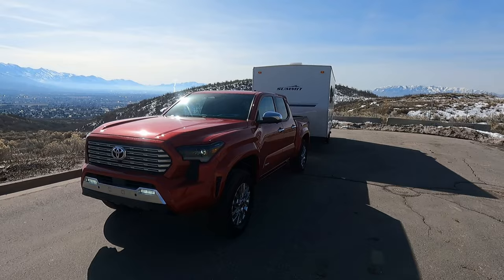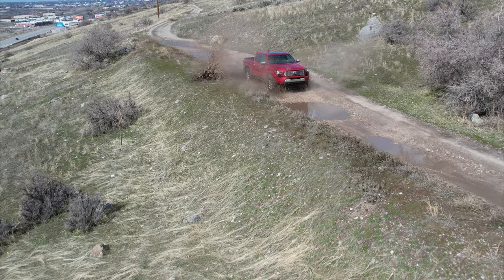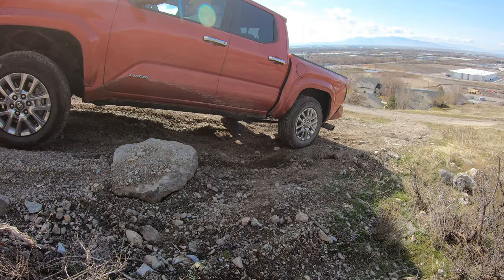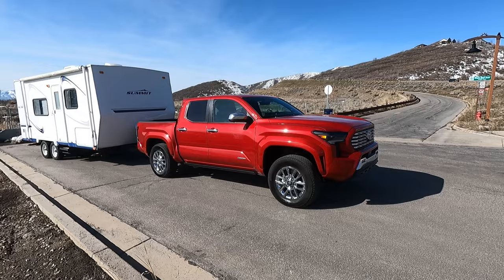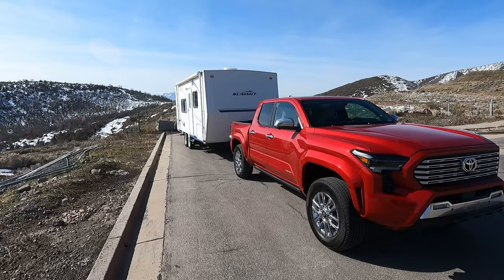Hello and welcome to Engine Adventure's towing review of this 2024 Toyota Tacoma Limited. This one has the 2.4-liter turbocharged inline four-cylinder — 317 foot-pounds of torque at around 1,700 RPM and 284 horsepower. It just really has a ton of torque and it feels so much stronger than those numbers suggest because it comes on at such a low RPM.